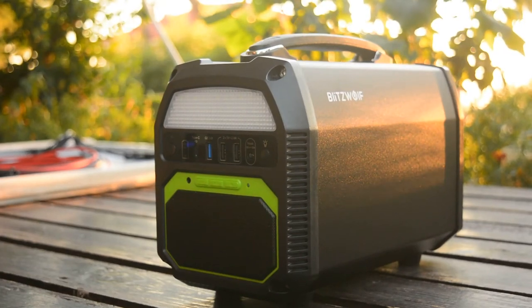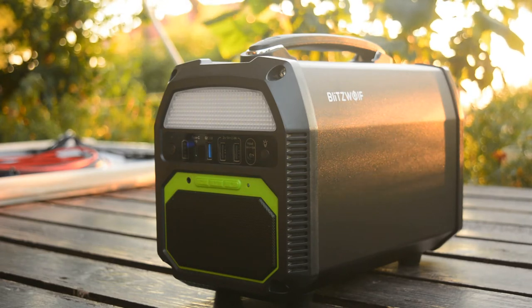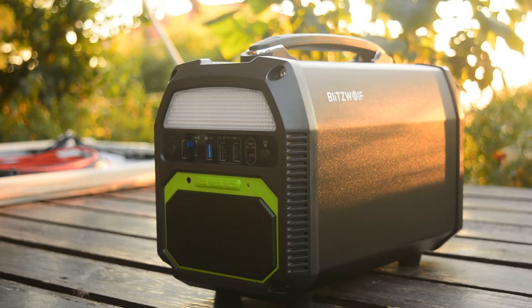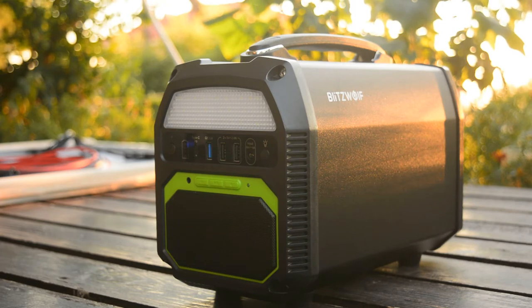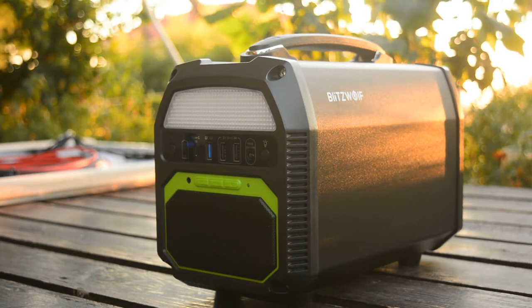I'm going to make a fast review of this Blitzwolf power station. I bought this as a solution to a problem that came up after my mother was diagnosed with sleep apnea. Although this health issue is quite common, the problem many people with the same issue share is that it is quite difficult to go camping when there's no electricity to power a CPAP machine. I wanted something easy to operate, lightweight, and chargeable from a solar panel.